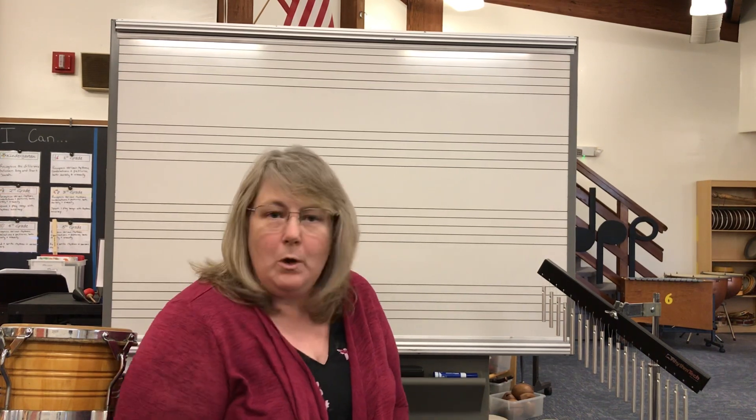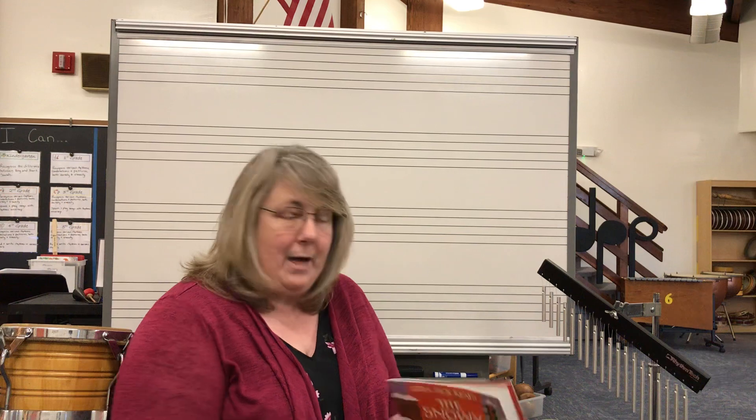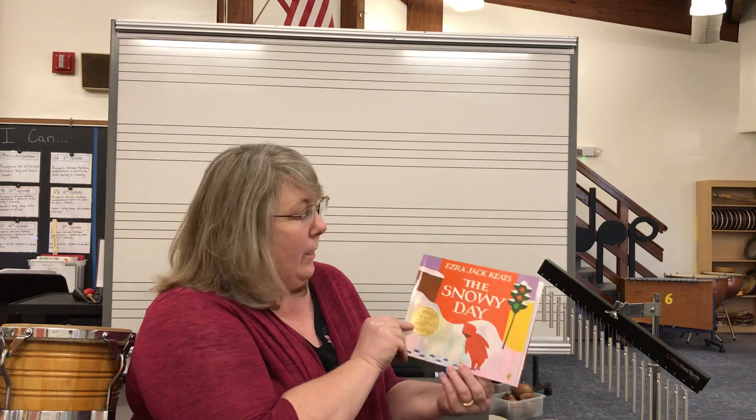We're going to use some of those tone colors with a very special story today, and this is a pretty fun activity. I have a very special book called The Snowy Day.